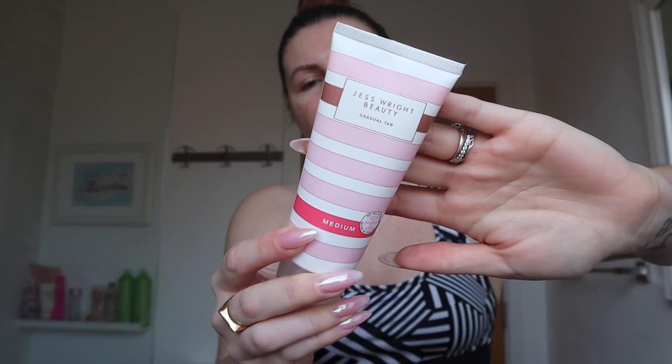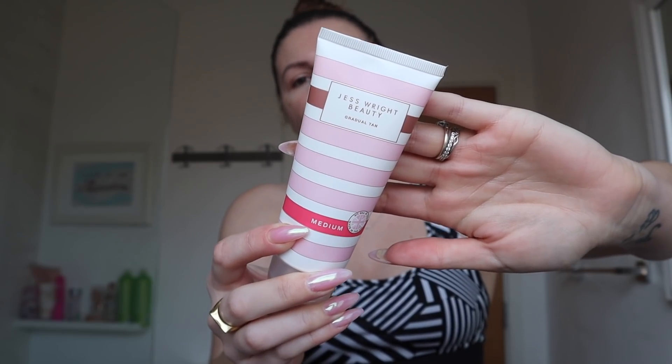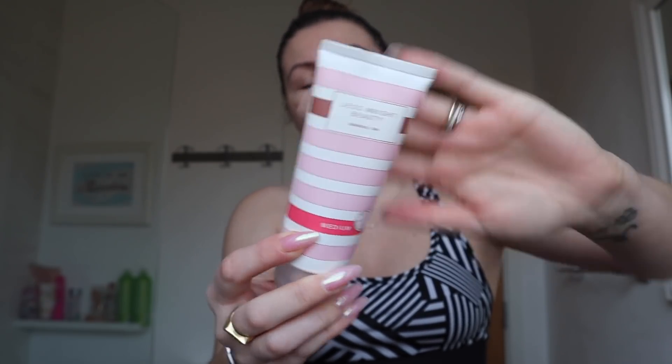Hi guys, we're back with another tan review and today it's going to be the Jess Wright Beauty Gradual Tan in Medium from Poundland. I did buy this last year but I haven't opened it yet, so I'm thinking it's still good — fingers crossed. I have googled it and it is still available, so I'm going to put this on.